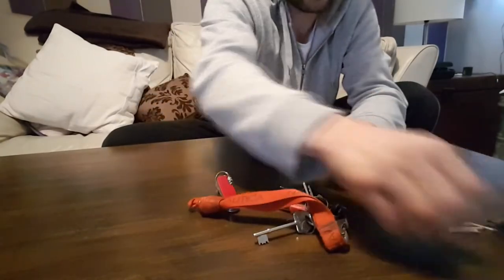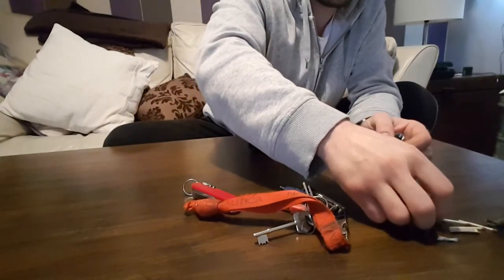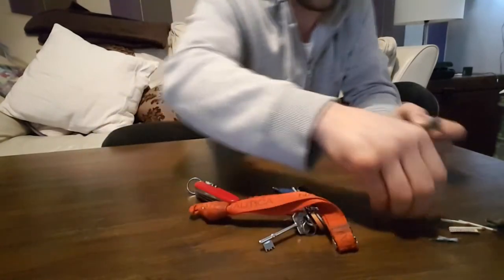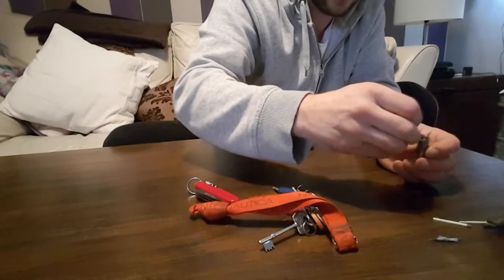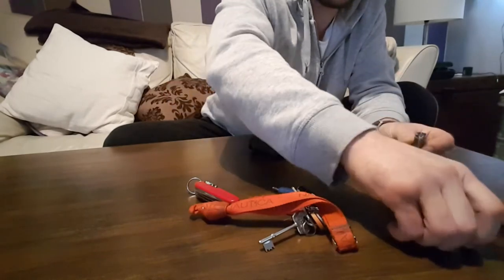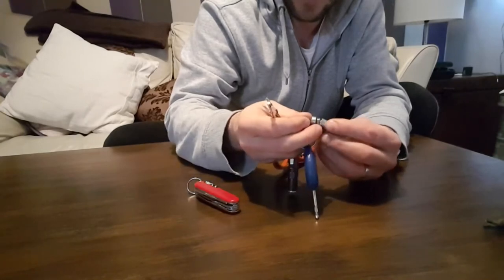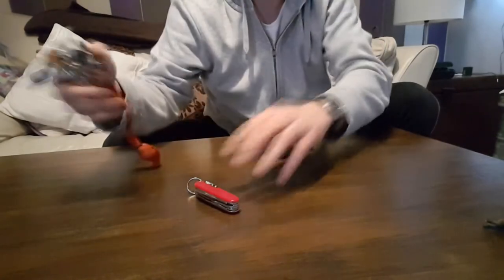I also carry a few flints in the keepsake for my Zippo, which I normally carry but not at the moment because I'm trying to cut down on smoking. So with a few matches, the striker, and flints, your fire is well covered should anything go wrong. You wouldn't even know it's there — it literally screws onto your keychain and you can just carry it and be happy.